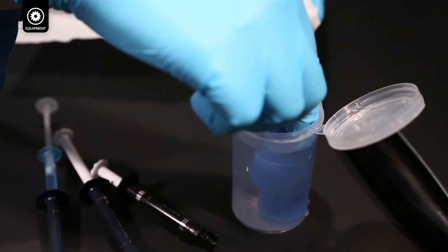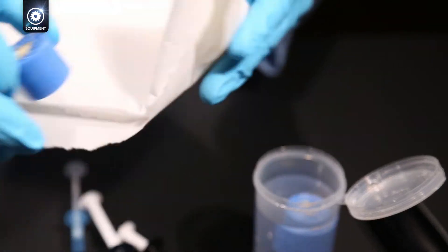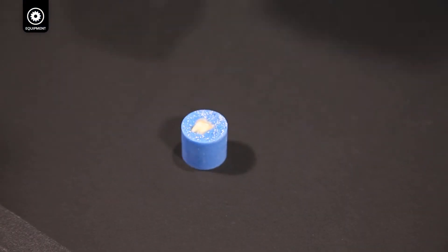Once you have your methacrylate base formed, with the cut tooth embedded in it, dry the specimen with half air pressure at a distance of one centimeter, leaving the surface slightly damp.